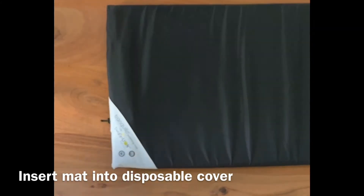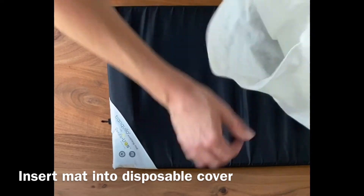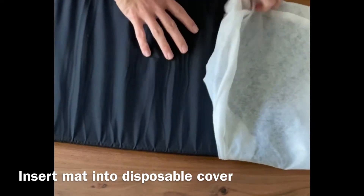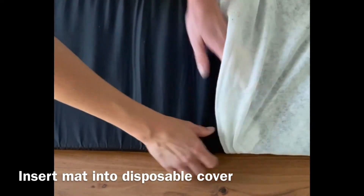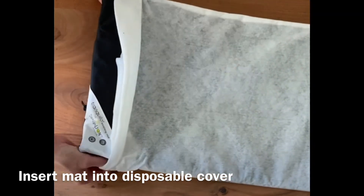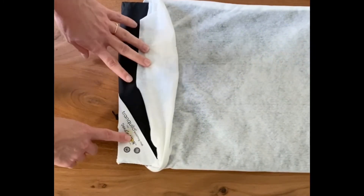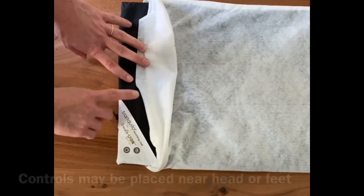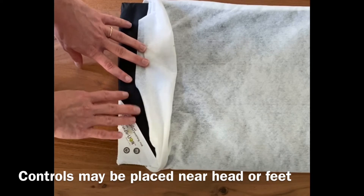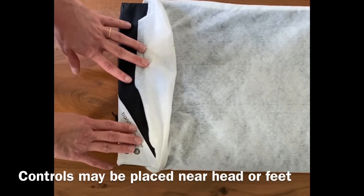Put on the disposable cover. You can see the controls for the Tranquilo vibrations are here at the end of the mat. It's okay to place these either at the baby's head or at the baby's feet. In this instance, I'm going to place the buttons at the baby's feet to make them easily accessible even while the baby is sleeping.